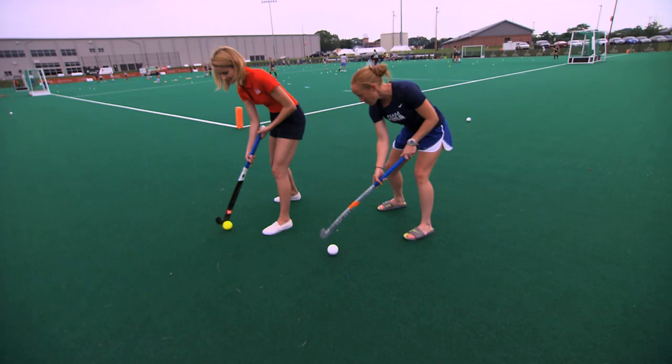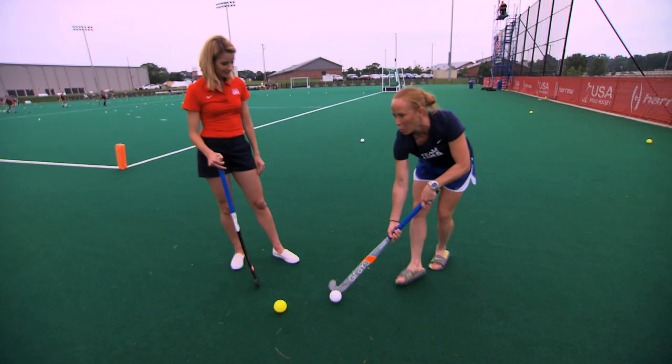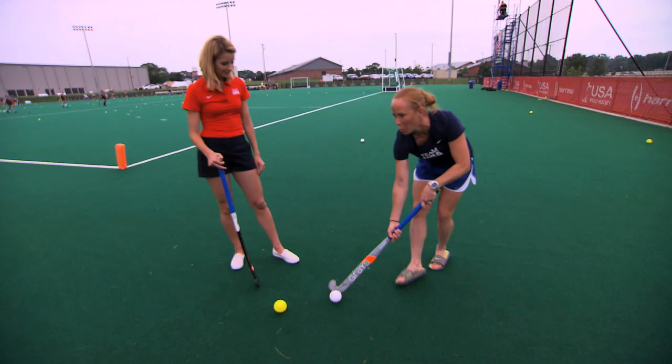It's already harder than it looks. So dribbling is very simple — you just keep your stick on the ball and you walk forward. Oh, I can do that. Yeah, wait — I can dribble. I got it.